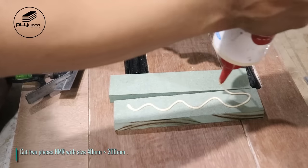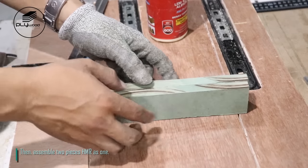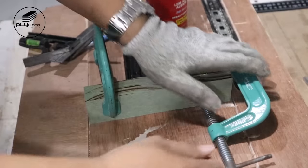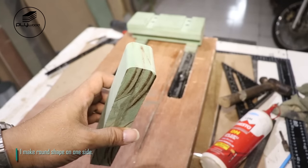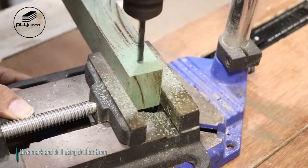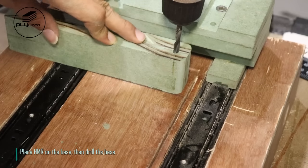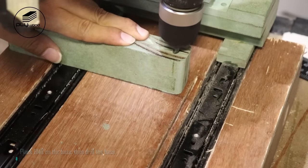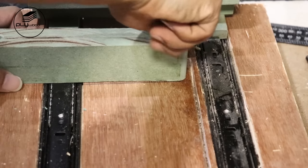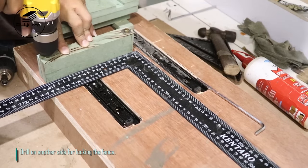Use square frame for guiding the fence's position. Cut two pieces HMR with size 40 mm x 200 mm, then assemble two pieces as one. Make a round shape on one side. Give mark and drill using drill bit 6 mm. Place HMR on the base, then drill the base. Add T-nut into the hole. Drill on another side for locking the fence.